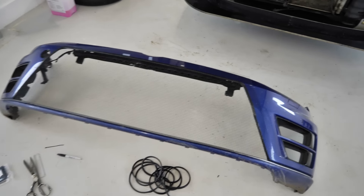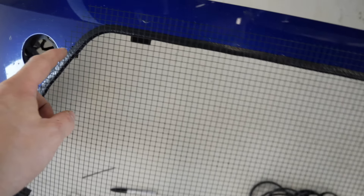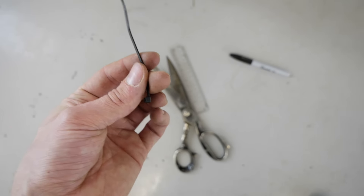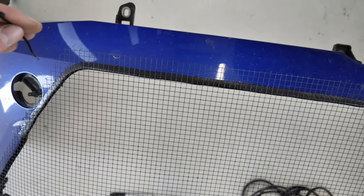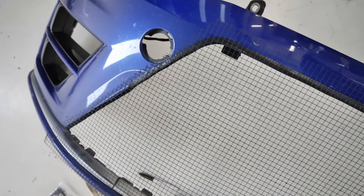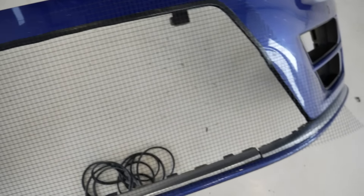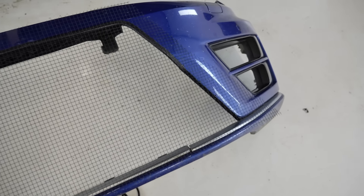Some real good progress is being made. We can see that we've now painted the grille mesh, so that's dried. I've now just drilled all the holes about two inches apart for the mini cable ties. The basic aim is to feed the cable ties through the holes in the bumper and then wrap them around to the nearest square of mesh. My aim is to then cut down the mesh to size, just accounting for any changes in the space needed.